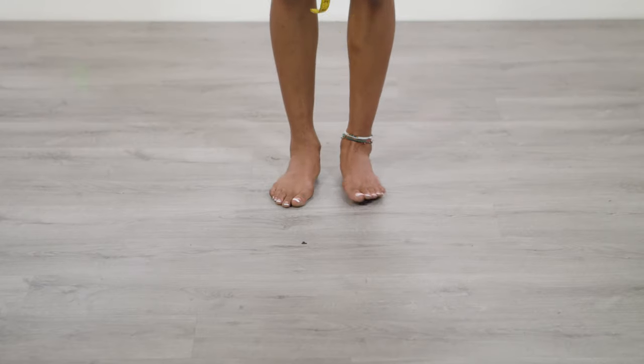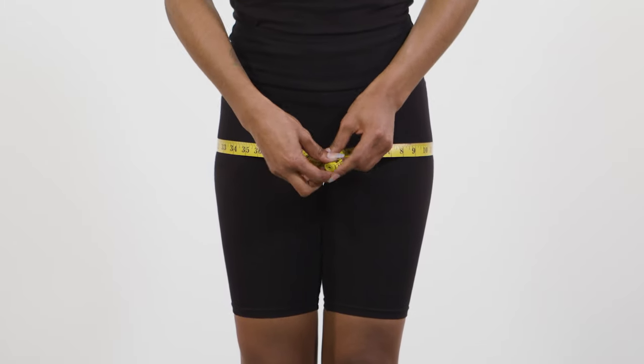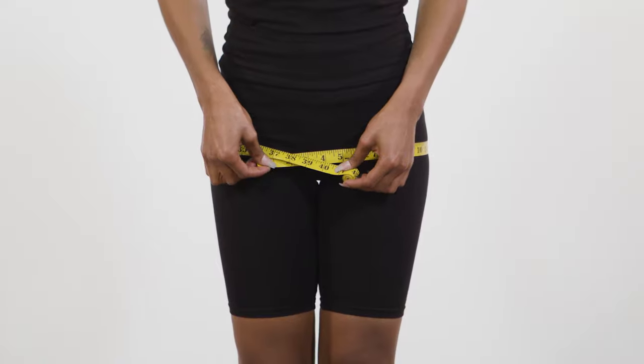To measure your hips, stand with your feet flat and together. Measure around the widest part of your hips and bottom. Make sure that the tape is parallel to the floor and doesn't sag.